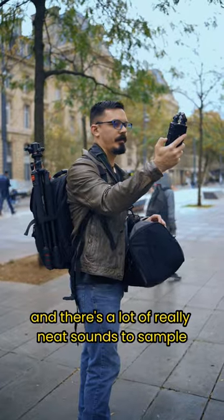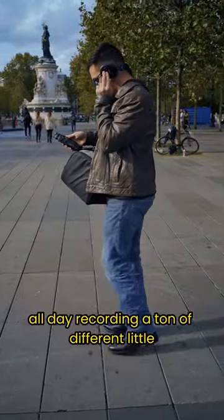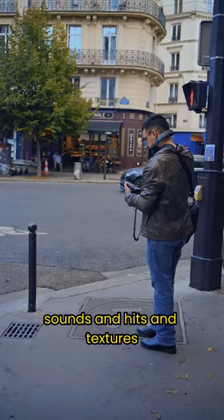I'm here in Paris and there's a lot of really neat sounds to sample. I walked around all day recording a ton of different little sounds and hits and textures.